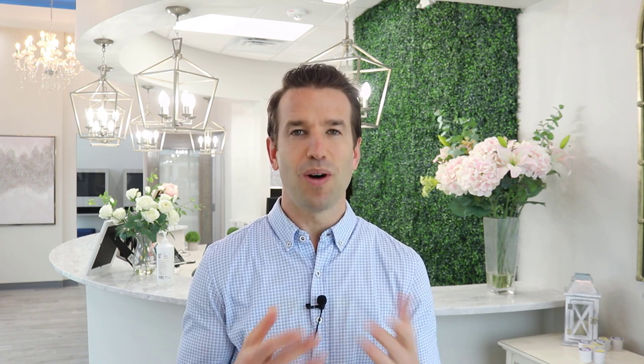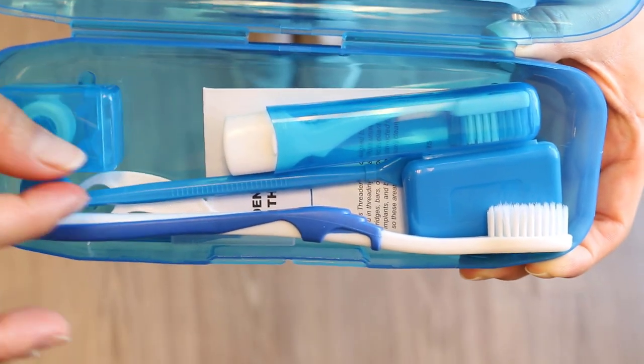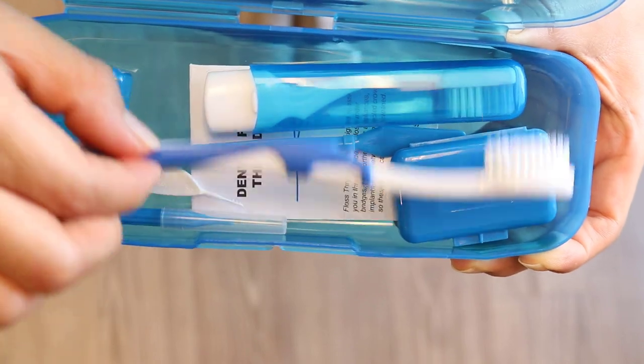Now let's talk about how you maintain the braces and how you keep your teeth clean. You're going to be given an orthodontic starter kit. One item is a timer — you want to make sure you're brushing your teeth for at least two minutes. There's a little travel toothbrush so you can bring that to work, school, wherever, and brush your teeth after every meal.